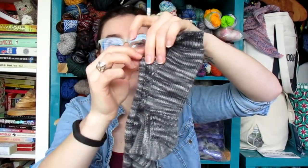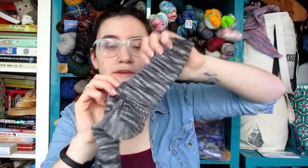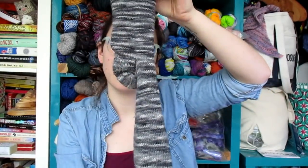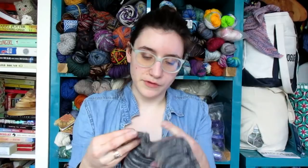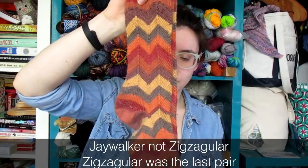I also really enjoy the Zigzagular Socks by Suzy of The Prairie Girls — it has a fun little twisted cable up the side that gives added interest while the rest is plain vanilla. She has a different heel in the pattern than the Spacious OMG, but I think it's a really fun combination. Both Suzy and Megan are also podcasters — I think I used these for a Podwalk at some point. Zigzagular is a great option for self-striping yarns.